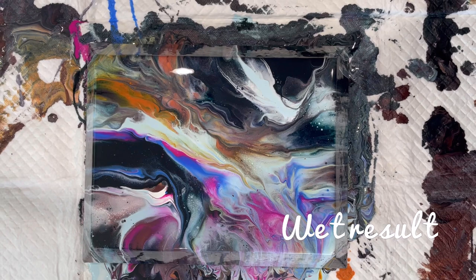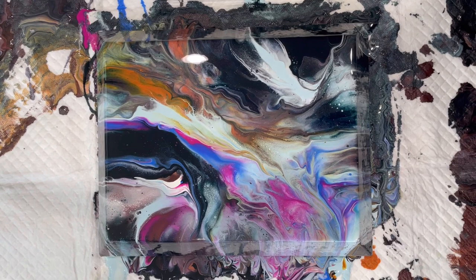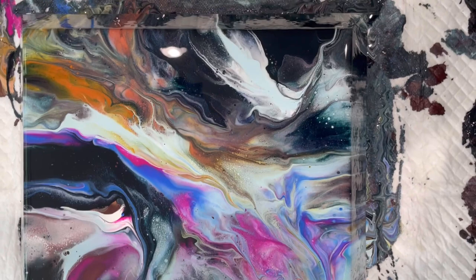See you in a second. Sorry, I did not get a video of the blowout of this. I guess I stopped the video instead of starting it, so I'm really sorry. Basically, I just used the blow dryer, did a chaos Dutch pour, and blew all those colors around in whatever seemed to be a good idea at the time.